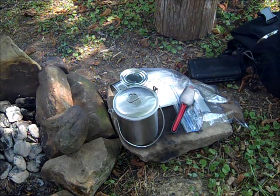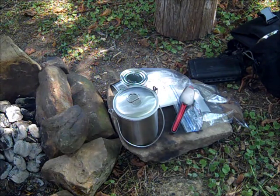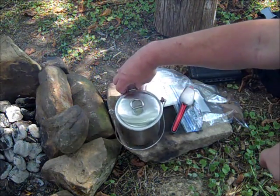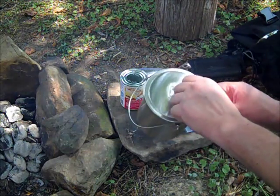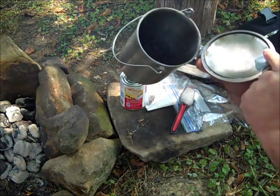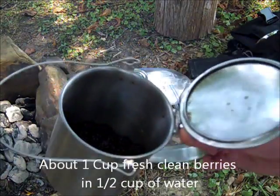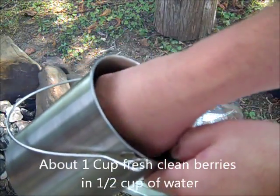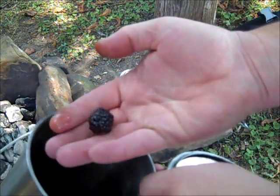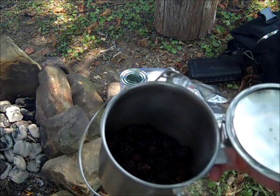Hey guys, this is Darren with East Woodland Survival. Today we're going to try to make a blackberry cobbler using this little bucket sold by Hablis. Got some fresh blackberries in here - they've already been washed and cleaned. Got some really good sized ones in here, and I'm going to try to see how they do today on the campfire.